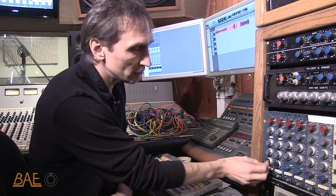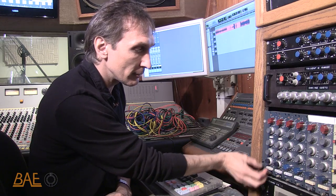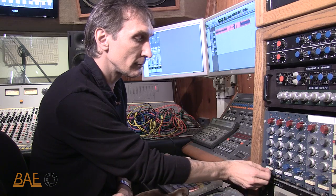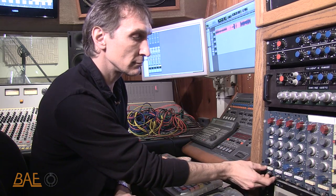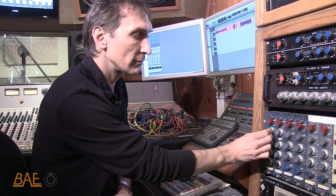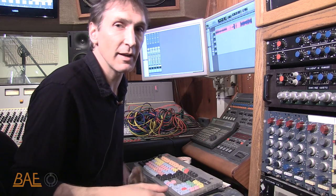So we just have a single overhead U-47. Give it a little bit of thump. Here we go without the EQ. Here it is with the EQ. More exciting. Sounds like a record.